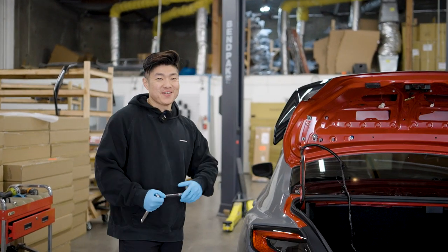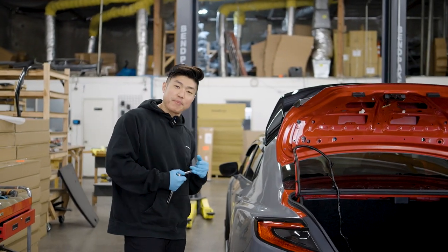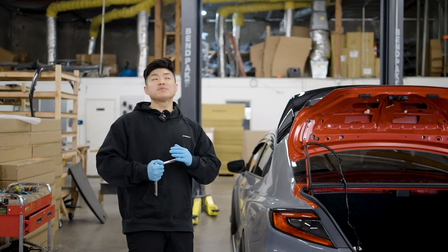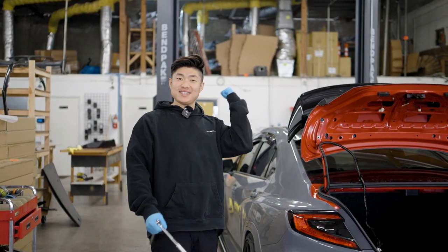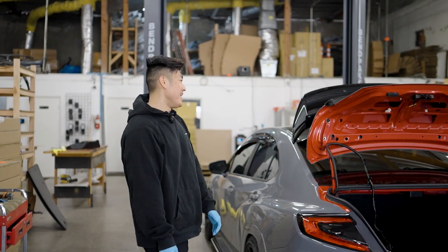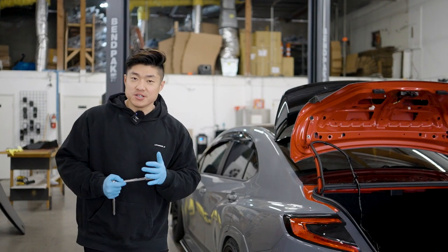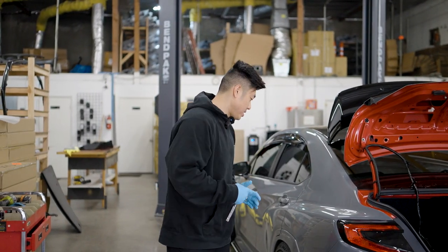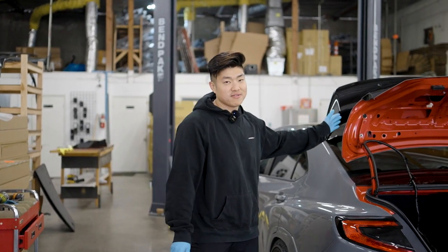Welcome back to the channel. Today is a very exciting day because we're finally installing our version 3 Kogeki duckbill spoiler — the one that everyone's been waiting for. I've been waiting for it, Jared's been waiting for it, Justin's been waiting for it. Before we install it on Justin's car, we're gonna put it on our car first to take some pictures and show you guys what it looks like with and without the color match option.